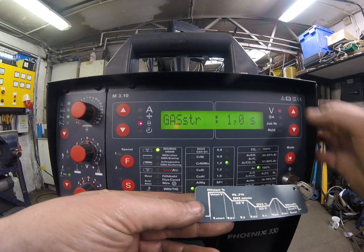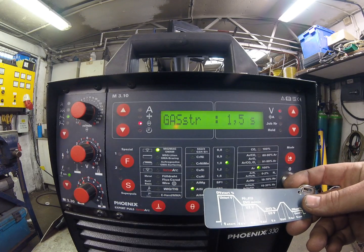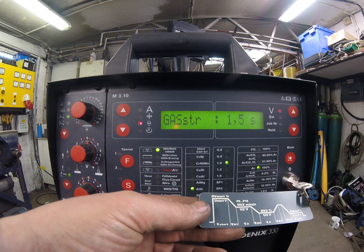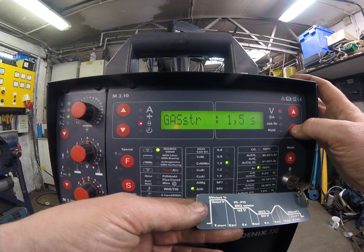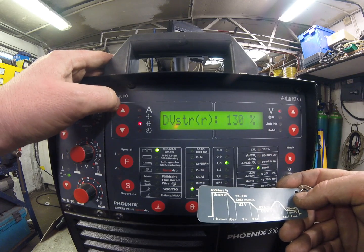A second is good, obviously longer if you want to be more sure depending on what you're doing. I'm going to boost that up to about one and a half seconds. If you're doing lots of repeat starts and not putting the torch down or letting the gas drain out, you can bring that down — especially if you're doing lots of tacking, as it can become annoying waiting for the gas valve to time out. I'll leave it at 1.5 to start with.